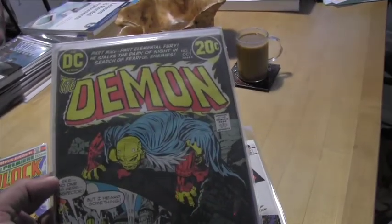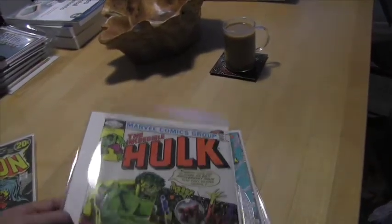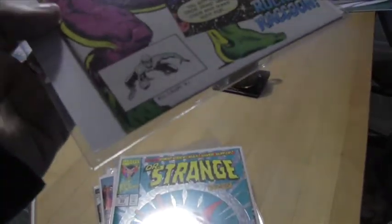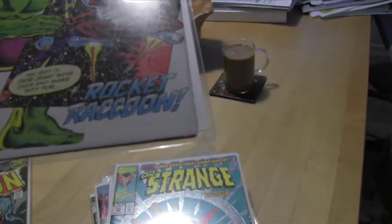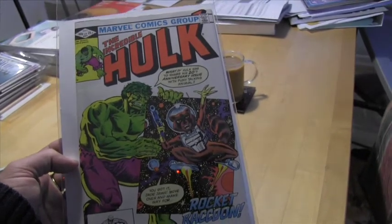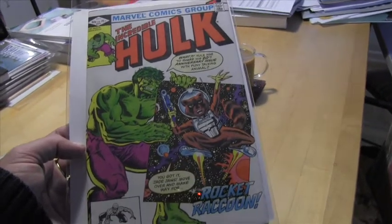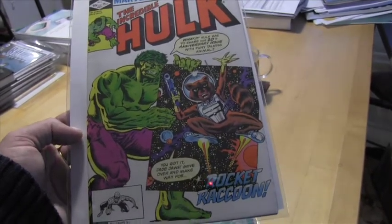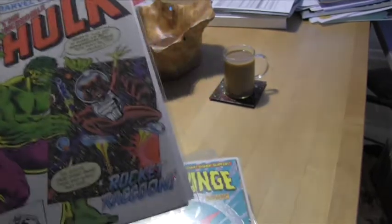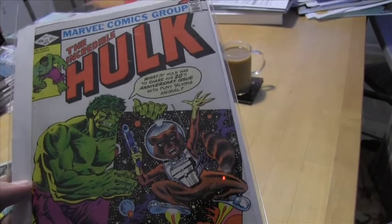A beautiful copy of Hulk 271 — the second appearance, technically the first comic appearance, of Rocket Raccoon. I was at a pawn shop and the guy had some comics upstairs, and I asked if he had any more. He said 'oh yeah, I've got like twelve boxes downstairs.' So I went downstairs and in those boxes I found this.